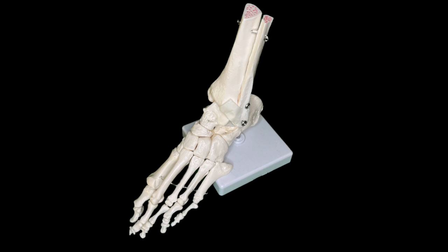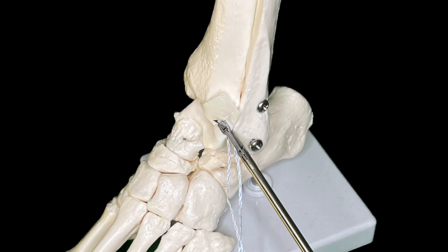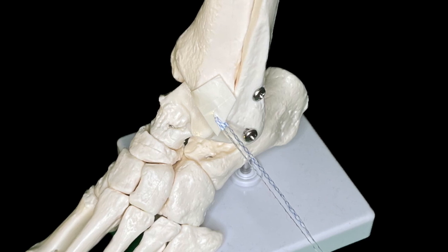This simulates the procedure on an ankle model. The suture tape is passed through the ligament with a mini-scorpion. The loop is pulled out to form a loop suture by introducing one of the tails through the loop and tightened.